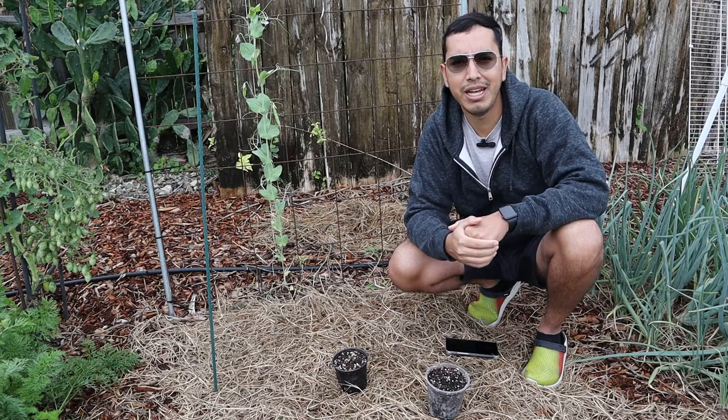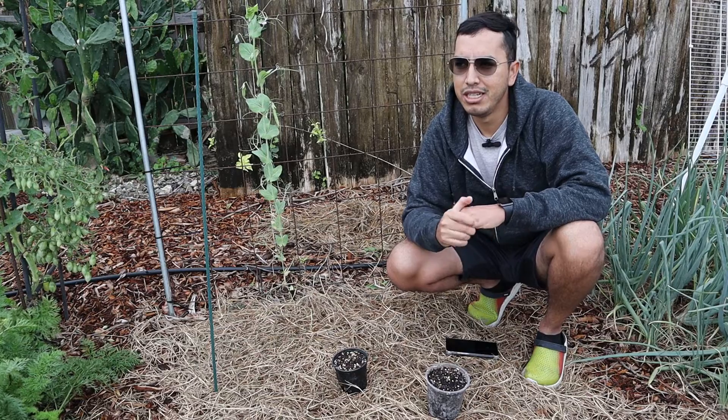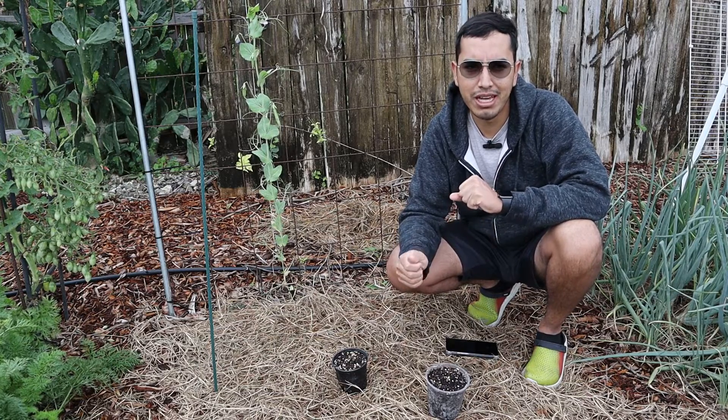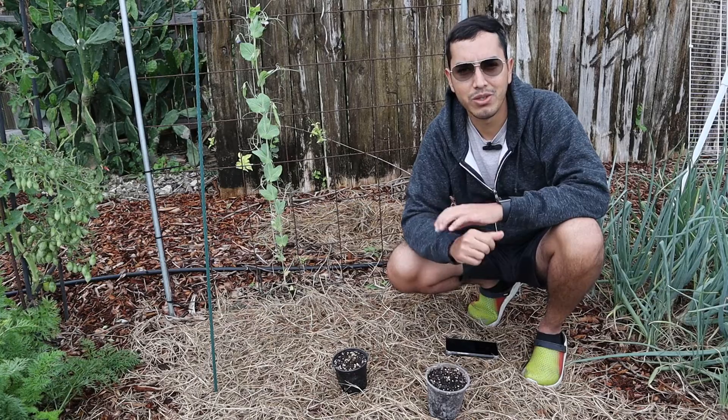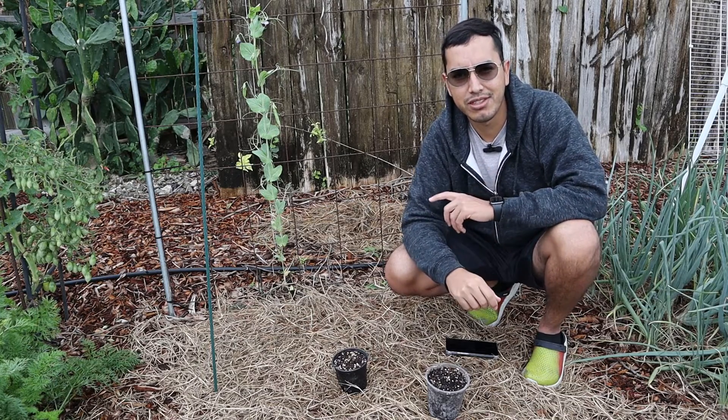Alright guys, that is my green thumb challenge and my single seed challenge update. Don't forget to leave a like on this video and subscribe if you enjoy it. Thank you so much — I'll see you guys on the next one. Bye!